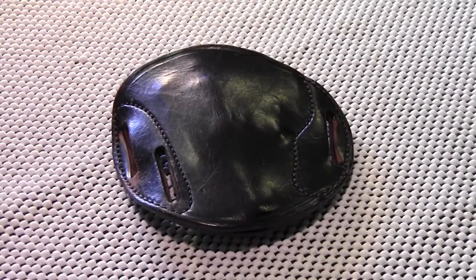Suburban Sentinel here bringing you another gear review. Today I'm going to be looking at a leather gun holster made by the Simply Rugged company out of Prescott, Arizona. As a matter of disclosure, I have no interest in Simply Rugged or any of its subsidiaries, parent company, or vendors, and I'm not being compensated in any way. I'm simply a retail customer.